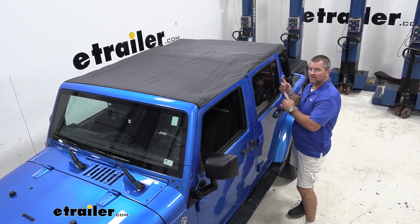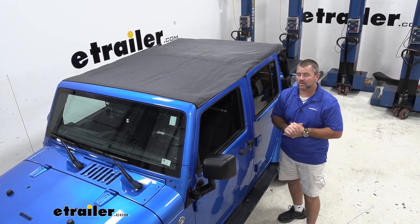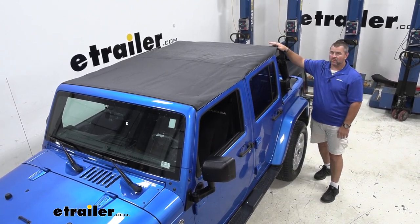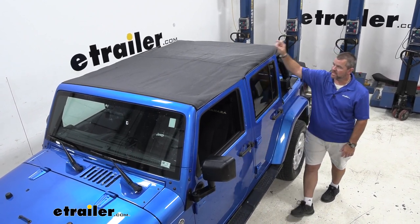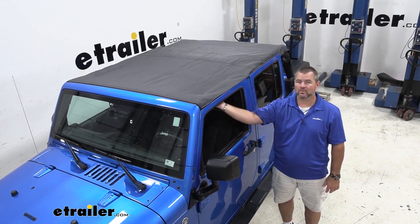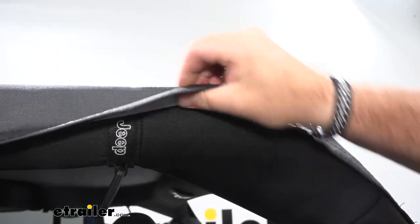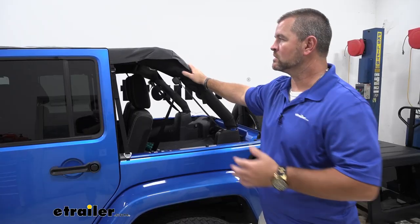What we want is to take it off, leave it off for the summer, be able to go out, but be able to stay out of the rain if it does rain. Well, that's where this comes in. It's a full-length bikini top that comes all the way back to the very back bar. It has straps, cinches down in the middle and along your frame bars up here in the front. It's going to be a black diamond, 23-ounce material, so it's going to be very thick, very durable. It's going to be mildew resistant and UV resistant, so we don't have to worry about it fading or breaking down over time.